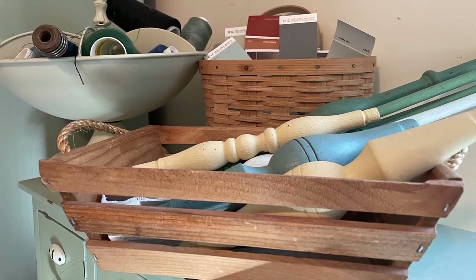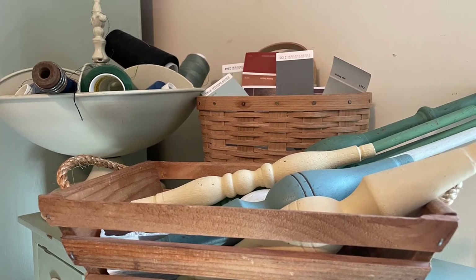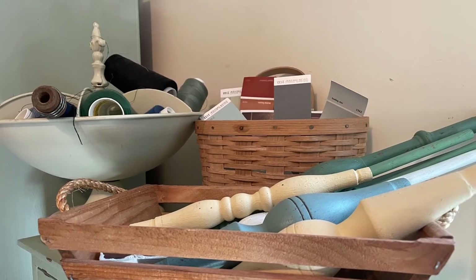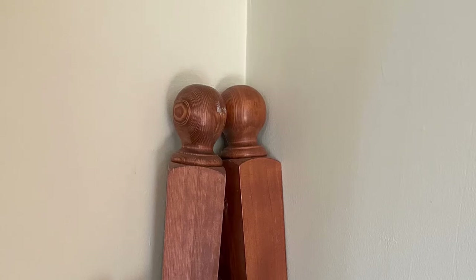Hi, this is Cheryl back with you from Farmhouse Frugally. I was at an antique store the other day and I saw this basket — this little wooden basket had all these cute spindles in it. Eight dollars, so I couldn't pass it up because I really do have a thing for architectural pieces. So I went throughout my house and started to just kind of snap some pictures of some other pieces I have and how I've decorated with them.